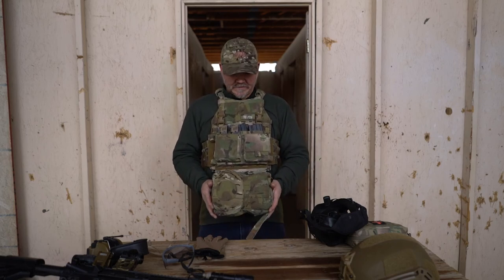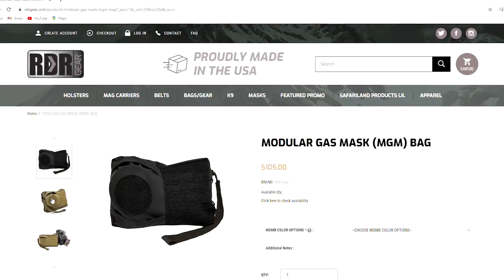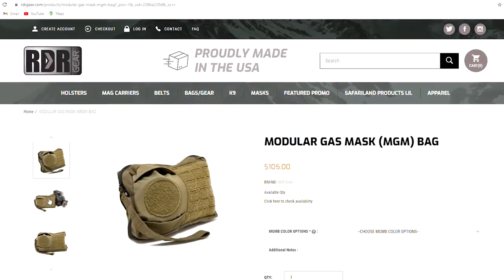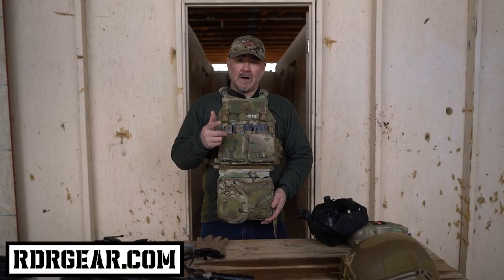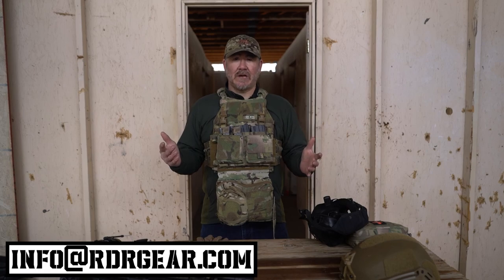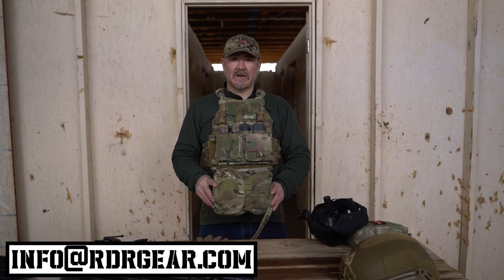This is a great option. This is the modular gas mask bag from RDR Gear. You can find these at rdrgear.com. They come in multi-cam, black, coyote tan, and ranger green — and are in stock on our website. For questions, email info@rdrgear.com. Please like, share, and subscribe. Reach out to us. Be well, take care.